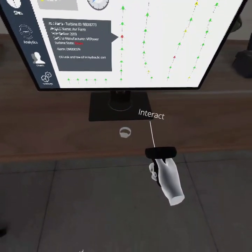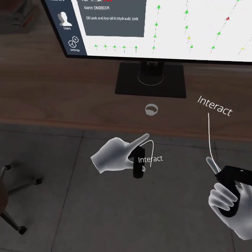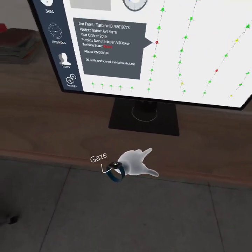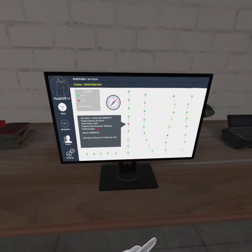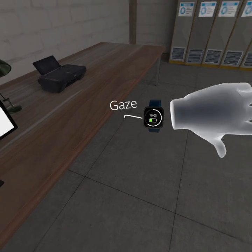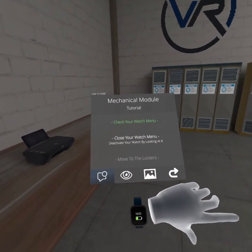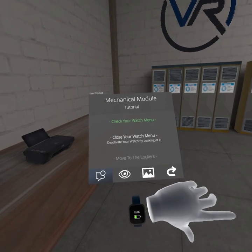Pick up the watch with the hand you want to wear it on. Check for instructions by looking at your watch. Deactivate the menu by looking at the watch again.